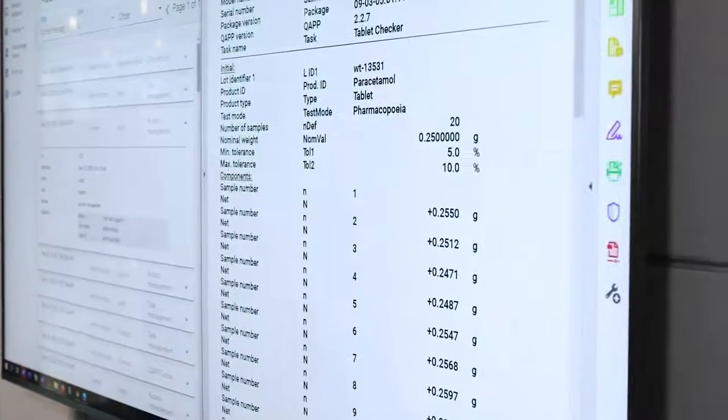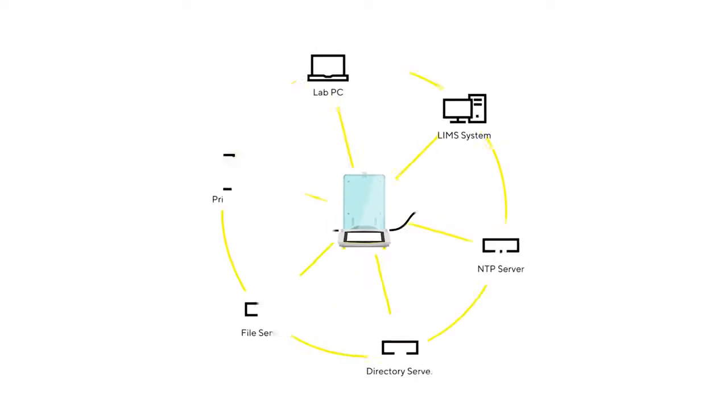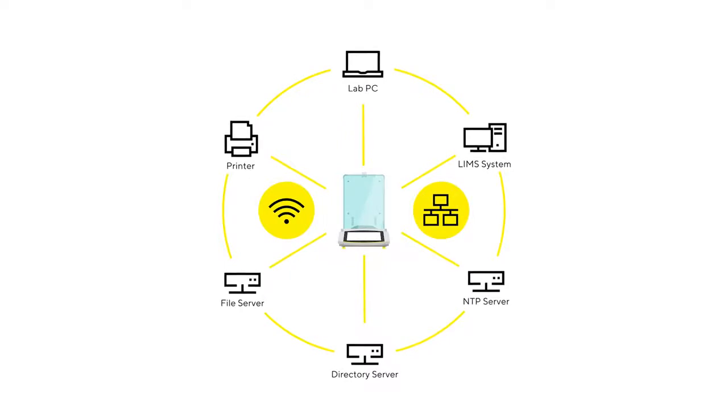With completely configurable hardware and software, Qubis2 offers a high-performance balance that aligns with your unique connectivity demands and regulatory compliance requirements, and is ready for Lab 4.0.